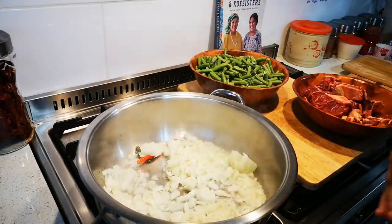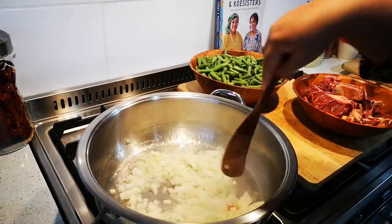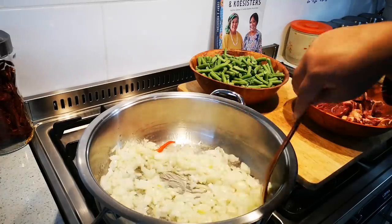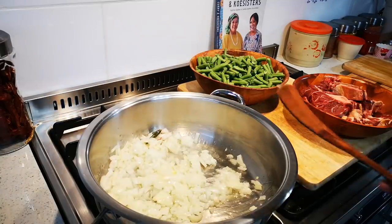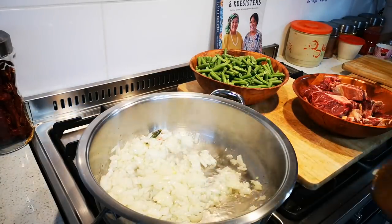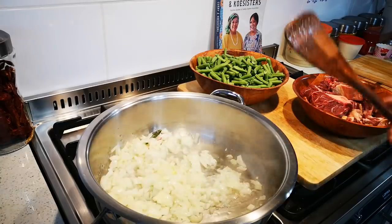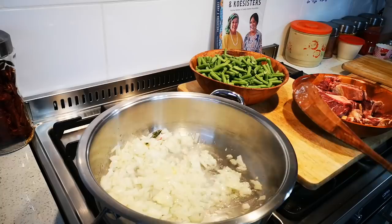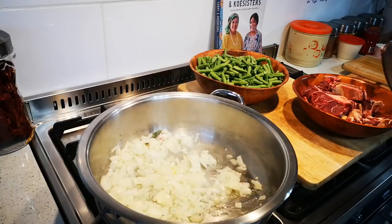I'm also now busy with my third cookbook. I'm just gonna brown this — like really brown it — and then I'm gonna add my meat and brown that with. You can brown your meat separately, do your onions first or your meat first and then your onions, but I'm just gonna go old school like my mommy did and we just do everything together.